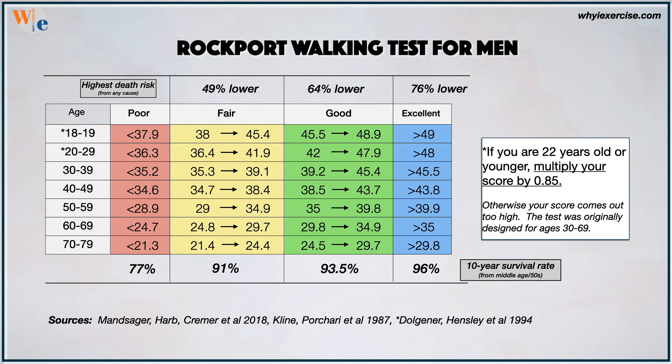Here's the chart for men. Age group is in the left column, death risk and fitness rating are in the top rows, and 10-year survival is in the bottom row. The scoring standards come from Cleveland Clinic VO2 max testing of over 120,000 people with 15 years of follow-up to gauge health outcomes. If you're a male 22 years old or younger, multiply the number from the calculator by .85 to get your score.